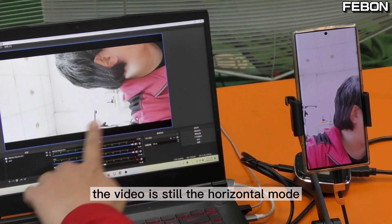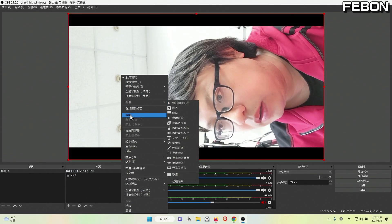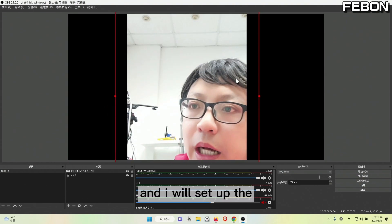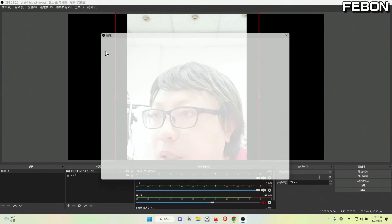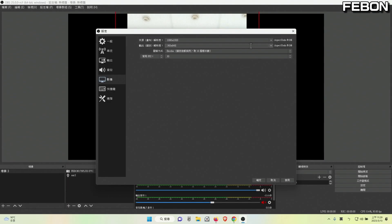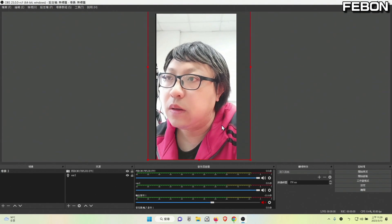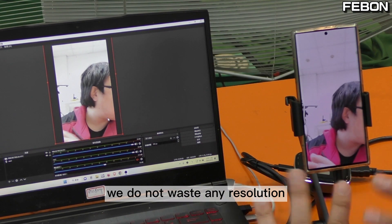Enter — so you do not see any icon in the OBS Studio monitor. The video is still in portrait mode. Then I will rotate the video 90 degrees. Yes — and I will set up the output resolution to vertical mode for the screen. Now what you see in OBS Studio is a full screen mirror — we do not waste any resolution.